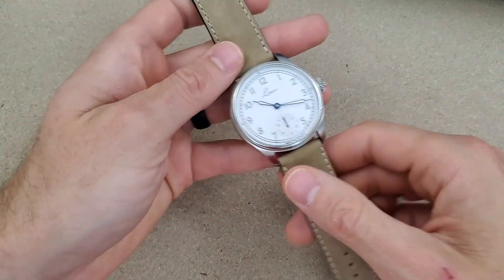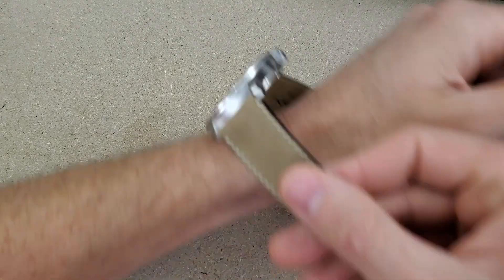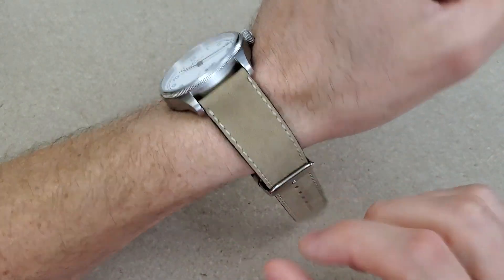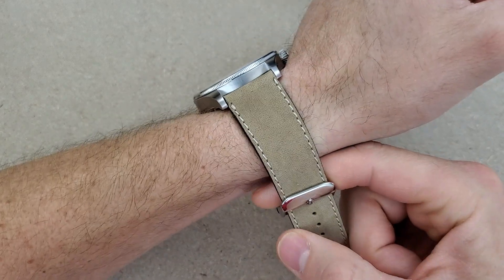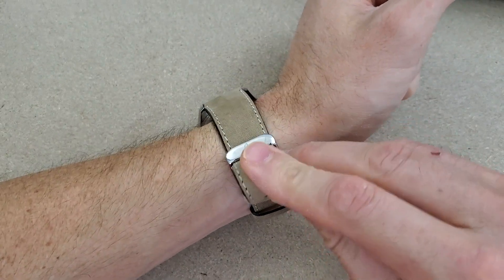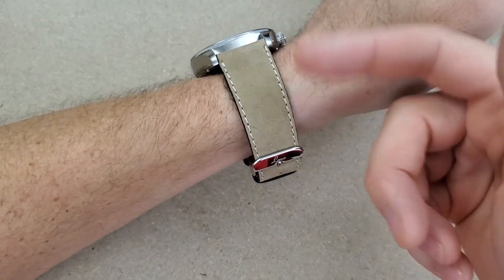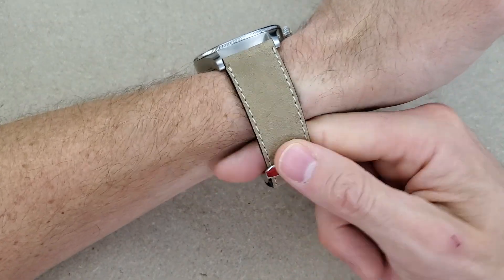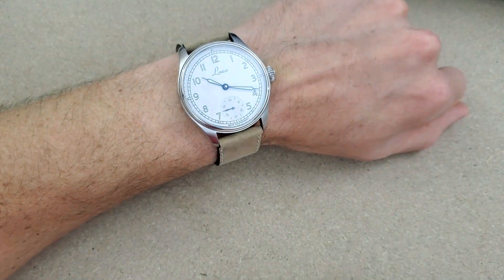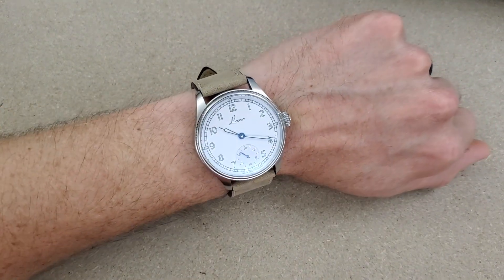The second issue — more of a visual/fit issue — is the strap is too big for my wrist. I did reach out to Laco and they confirmed they offer a smaller strap. So if you have a wrist of six and a half inches, or maybe even six and a quarter, you'll want to get that smaller strap when ordering one of these. That strap is two centimeters smaller. Wearing this watch, I'm on the tightest hole position and can still stick my finger through, but it was still wearable. You could also pierce an extra hole if needed.